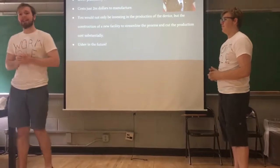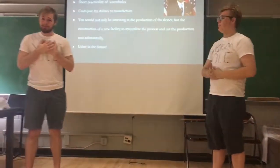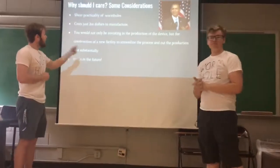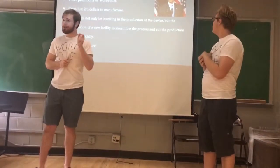Precisely, and make science happen. So what we're asking from you — it may seem like a large investment at first — but when you consider that wormholes will usher in a new era of human development,